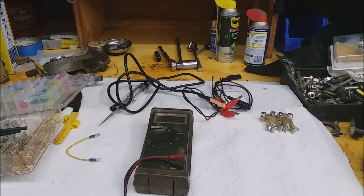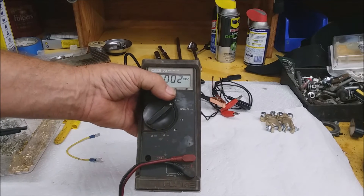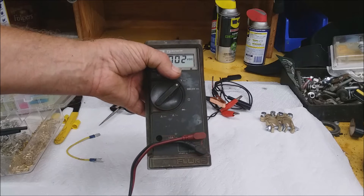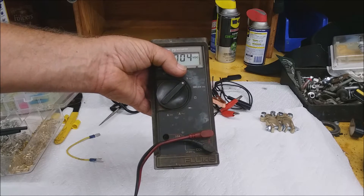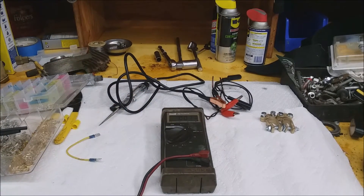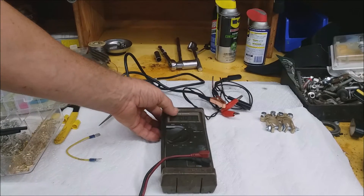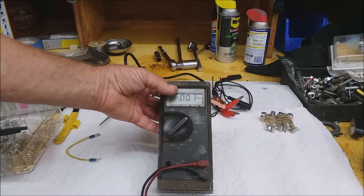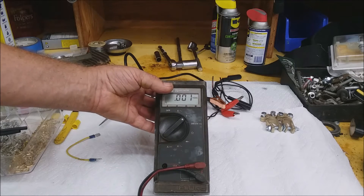A multimeter is going to be able to test AC voltage, DC voltage, it can do resistance checks which is in ohms, and this one will also check amperage and there's a diode testing function. Different meters are going to have different levels as far as their testing capabilities. This particular one is a Fluke. It's more of a professional level, but you can get meters for about $20-$30. That's where I would start — get a multimeter.